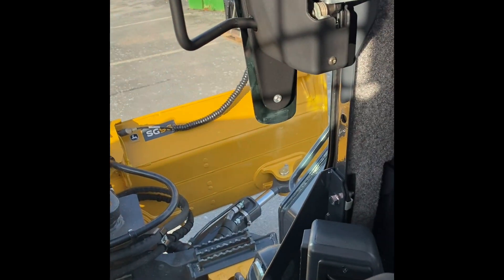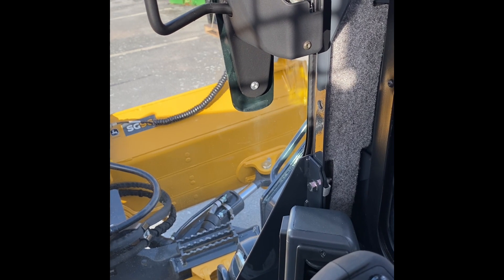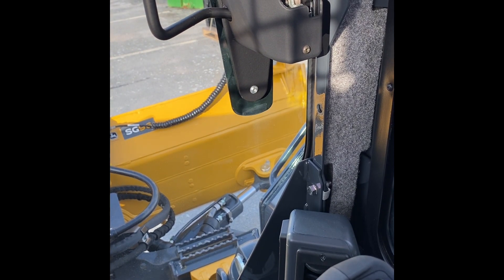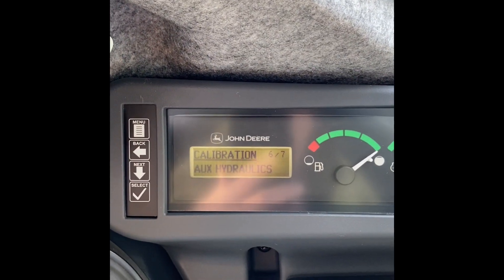What this is doing is calibrating the hydraulics until it starts to move. Retract and hold. If you can see the cylinder down there, it'll start to move, and then as soon as it does, the sensor picks it up. Auxiliary calibration complete.